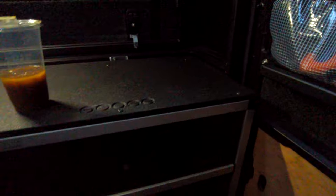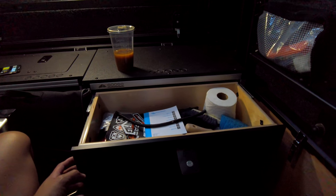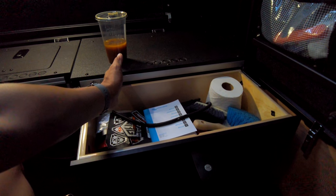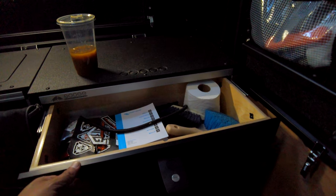Here we have the Goose Gear drawer module. This is the version 1, which is bigger than the version 2 — I think the version 2 comes up to about right here. The top is random camp stuff.